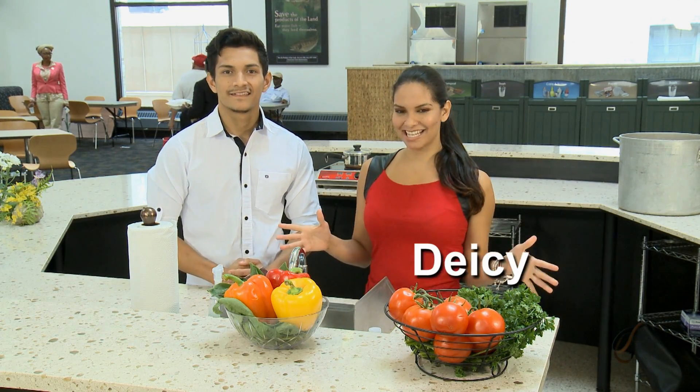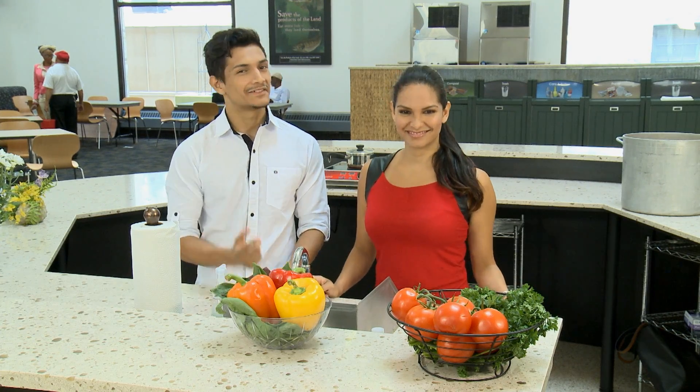Welcome to another segment of A Flash of Food Safety. I'm Daisy and I'm Daniel. Today we'll be teaching you another method to properly calibrate your thermometers to make sure they are accurate and safe. Don't have ice? Don't worry, we're here to help.